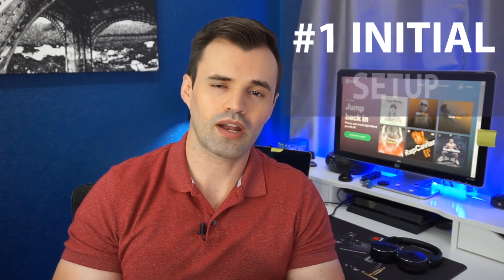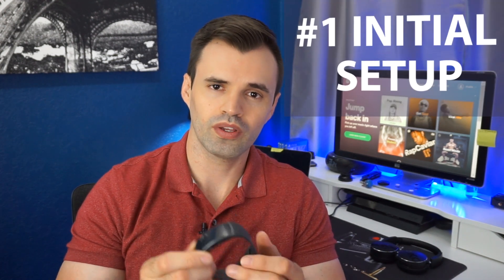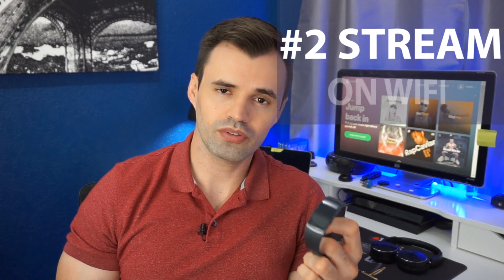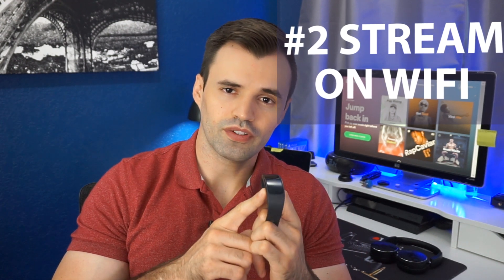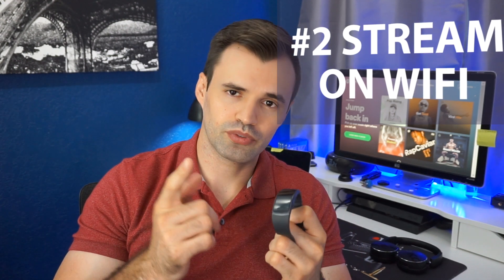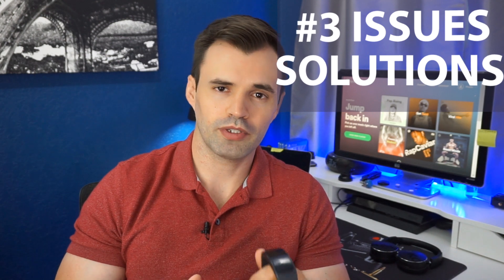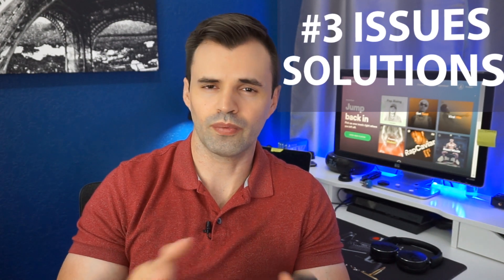A couple of you guys have asked me to make this video so I finally got around to it. I'm gonna break this video into three different parts. First I'm gonna talk about the initial setup — the things I did to get the Gear Fit 2 to work with the Spotify app through the phone. Next I'll cover how to use Wi-Fi to stream music directly to a Bluetooth headset without the phone. Third, I'll talk about common issues and workarounds, so make sure you watch until the end.